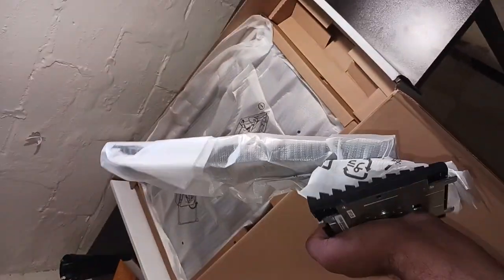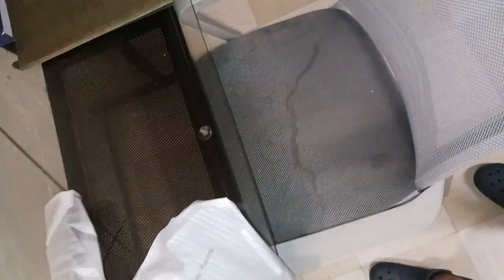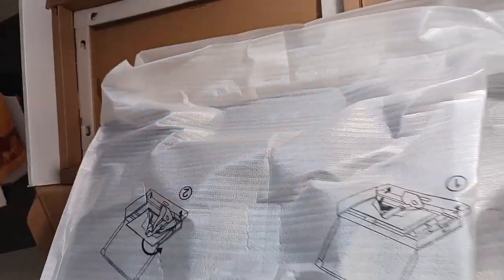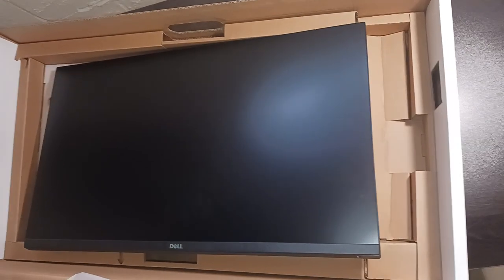This is the stand for the monitor; it has wall mount capabilities as well. This looks like the monitor screen and we'll be removing it in a second. Post removal — there's the monitor screen. It's quite big, 27 inches.